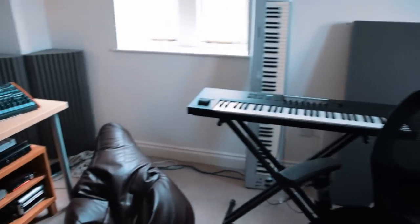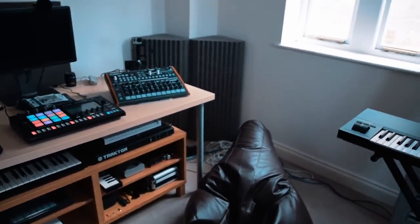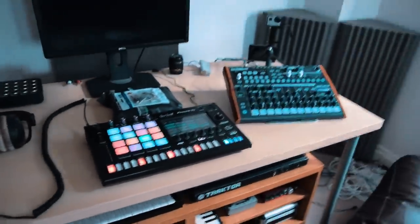Welcome to the Multiplier Studio! Words are difficult, so yes, welcome to the Multiplier Studio.